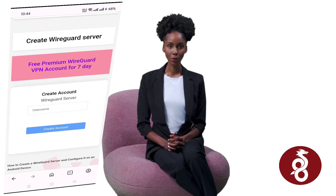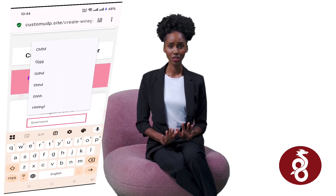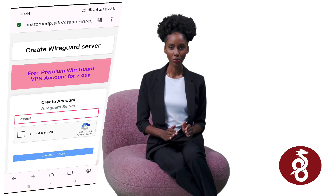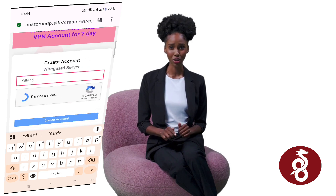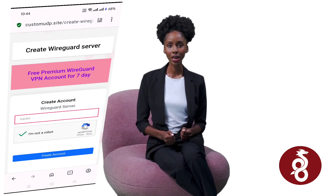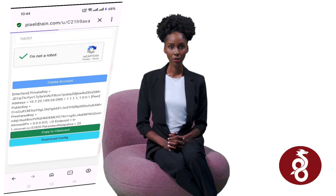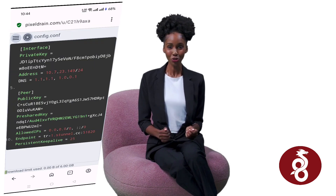You'll now see the account creation form. Enter the required details, such as your username. If you need an SNI, you can add it here; otherwise, simply leave it blank. Don't forget to complete the reCAPTCHA before clicking on Create Account. After the account is created, click the WireGuard config button to download your configuration file. Wait a few seconds for the download to finish.